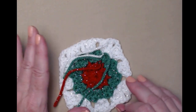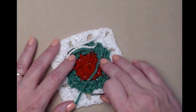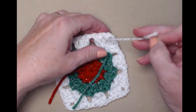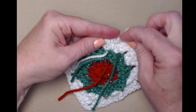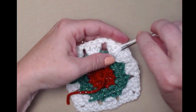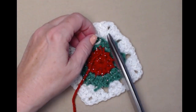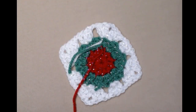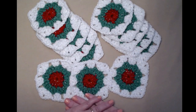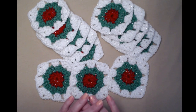Before you try to assemble the boot, remember we need to make thirteen of these squares — that's going to be a lot of weaving in, especially if you change colors three times. But it makes it go a lot smoother if you weave in all those ends and complete all thirteen squares first, and then I'll show you how to put it together. Here are my thirteen granny squares — they've all been tidied up and all the ends are woven in.